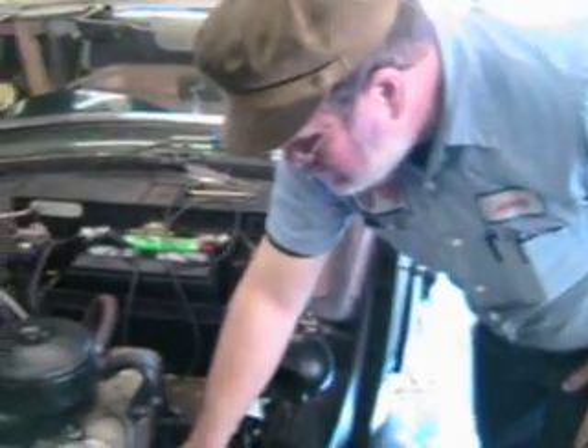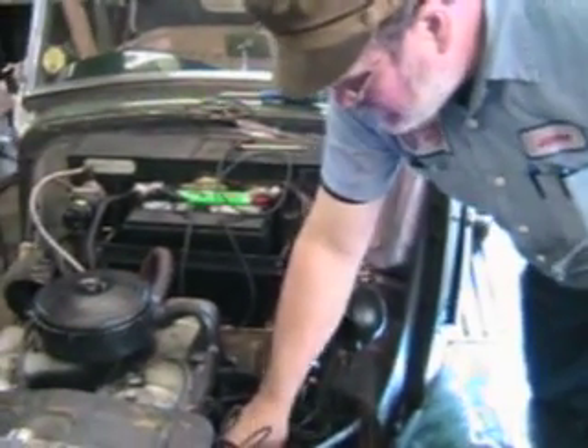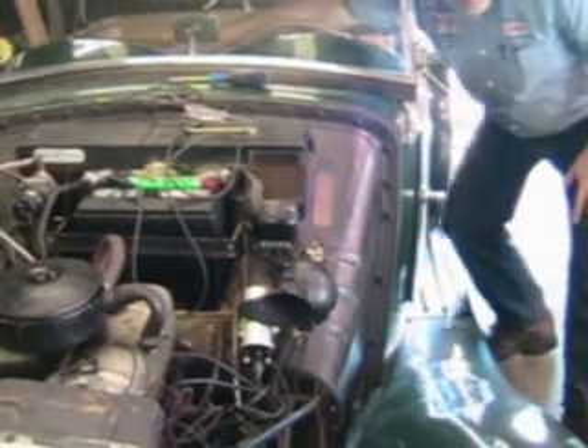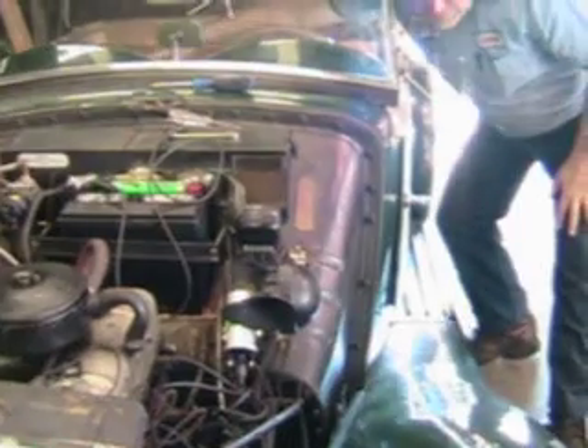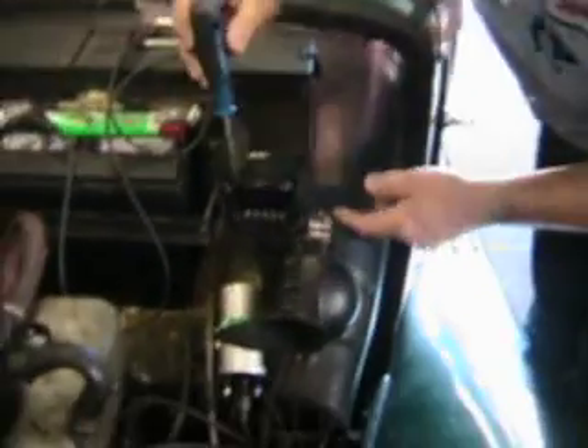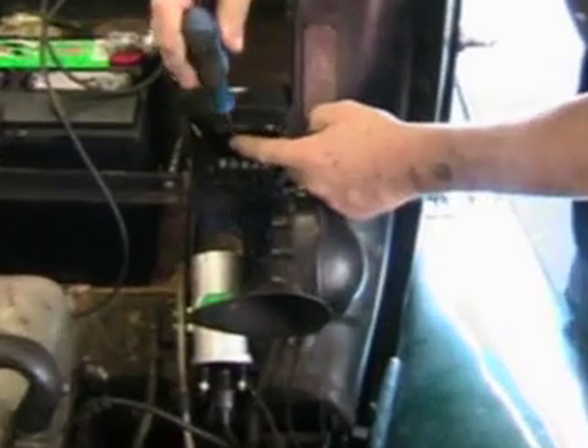The first step is always to polarize the generator. Polarizing the generator is simply coming down between A and F and sparking it with your screwdriver. There — sparking it. That's all there is to it.